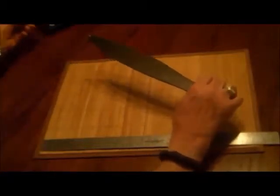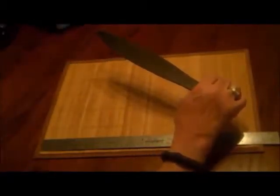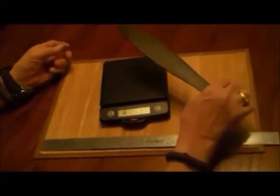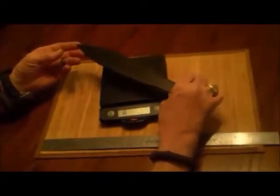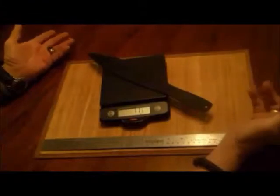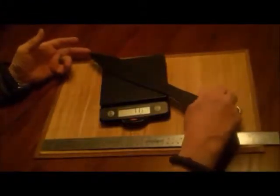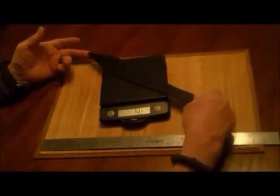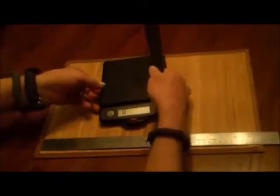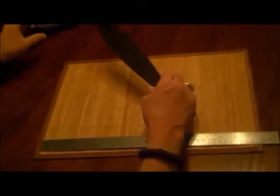They say the weight on it is 10.9 ounces. It puts a little bit more than what Cold Steel says, but 10.9 or 11.8 is close enough - to me I guess they're the same.